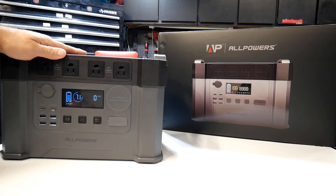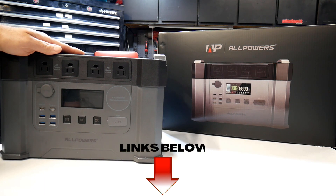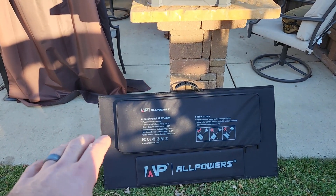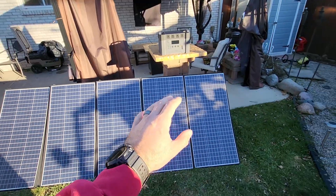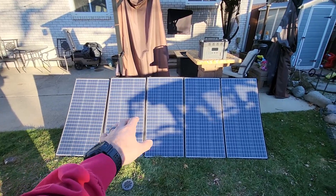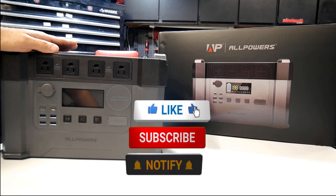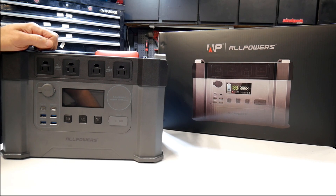There you go — the All Powers S2000 power station. Right now All Powers is doing a huge sale on Amazon. I'll make sure I put links in the description box below, along with the discount on the power stations. All Powers is also doing a huge discount on their solar panels — they got multiple different sizes. What you see in front of you right now is the 400 watt portable solar panel setup. This solar panel can be set up in less than a minute and once positioned in direct sunlight can charge your portable power station. I'll be posting a separate review on this shortly, so if you're interested make sure you subscribe and hit that notification bell. Hope you found this video useful — if you did, smash that like button. Thanks for watching guys, and I'll talk to you on the next one.